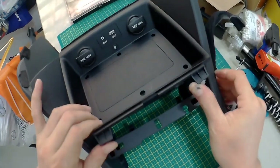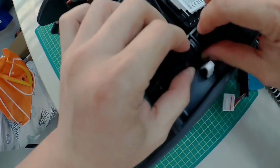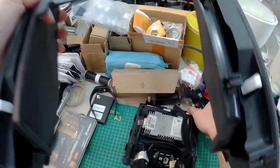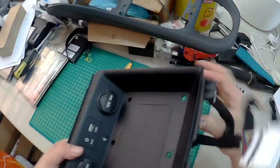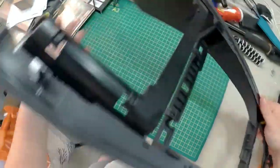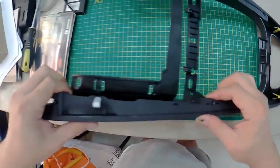You cannot take it out completely because there's a harness below connected here. Take it out slowly like this — it's one piece. This pad comes together with it; put it aside. Now this section here is the most problematic one making the sound, so I need to open it and see.